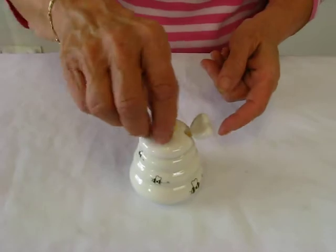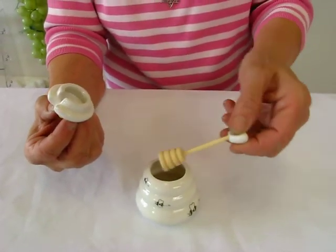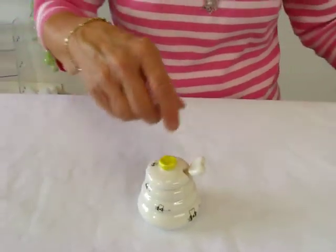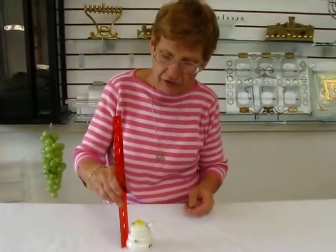The top of the ceramic dish comes off, and we have a wooden honey dipper topped by a heart shape. This petite dish is 2½ inches tall.